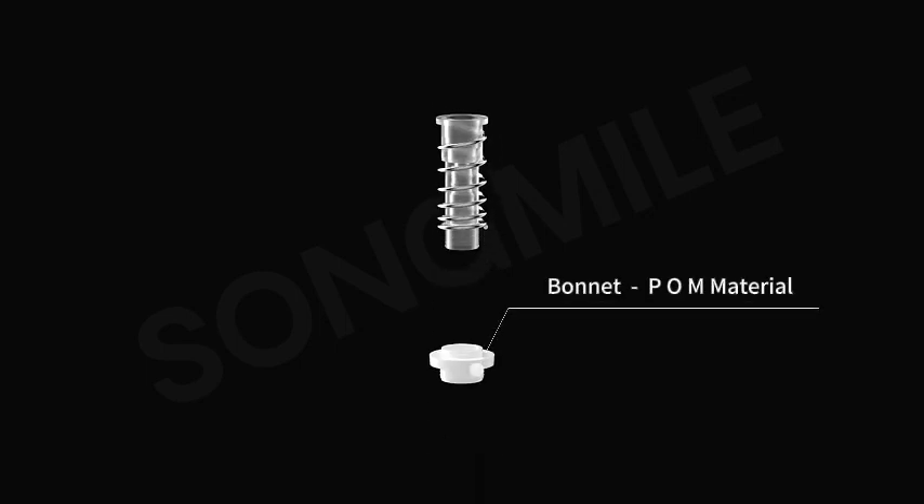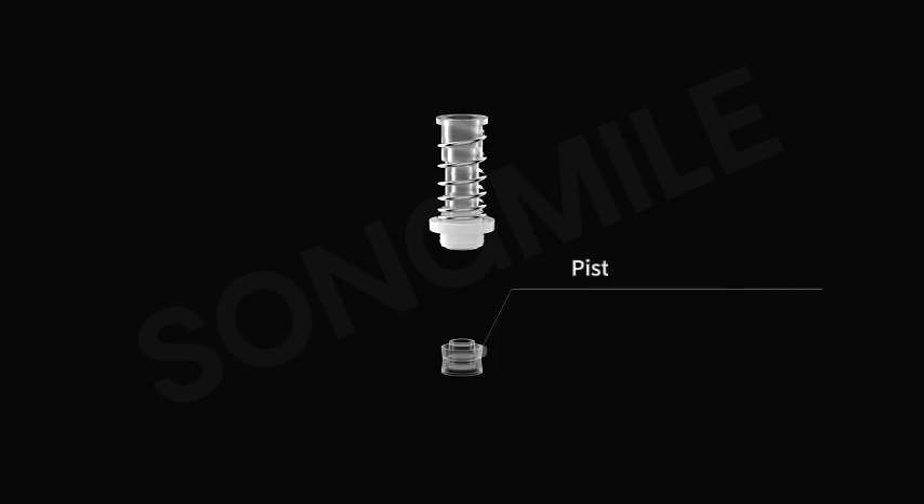Bonnet: POM Material. Piston: RP Material.